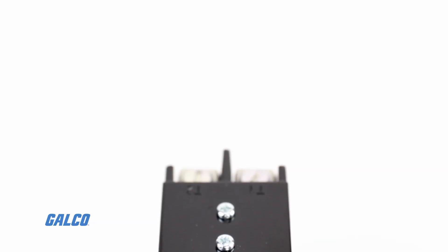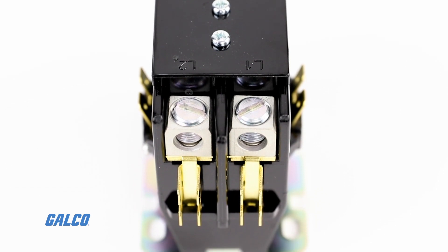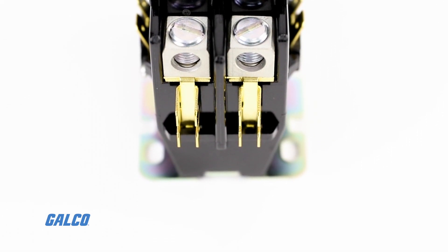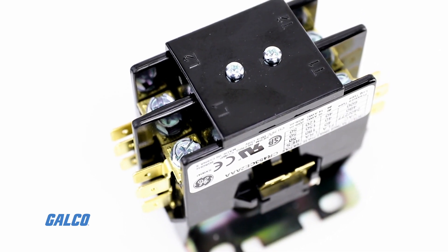When tested for endurance per ARI780, all contactors in this family meet or exceed 500,000 mechanical and 200,000 electrical operations.